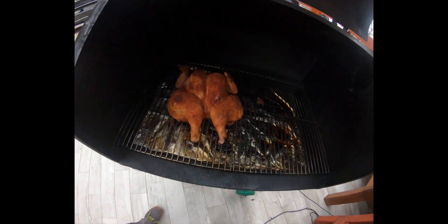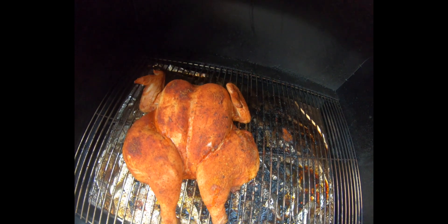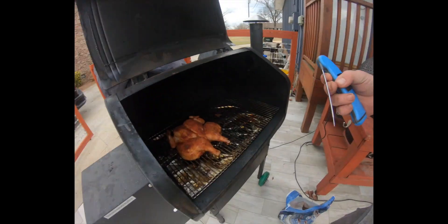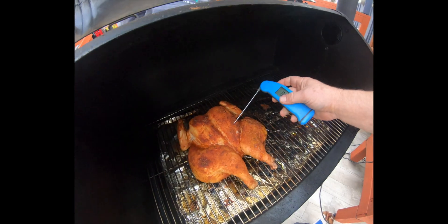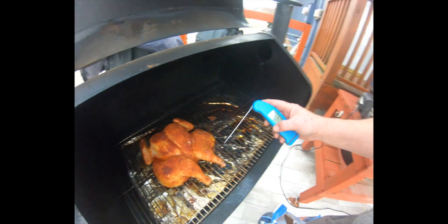We're about 40 minutes into the cook. Let's give it a temp and see what our temperature is — 112°F. We're gonna let this baby crisp up. Smelling good though.